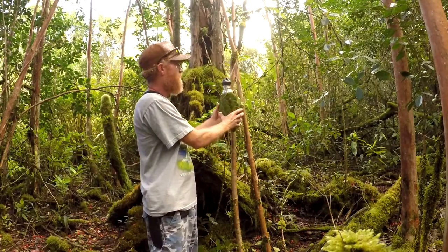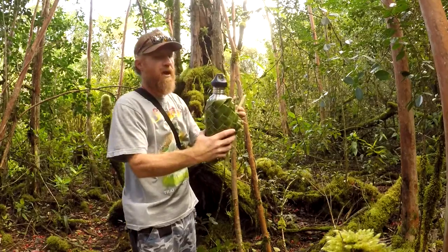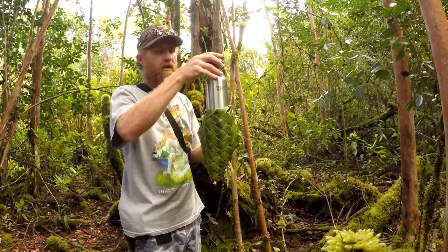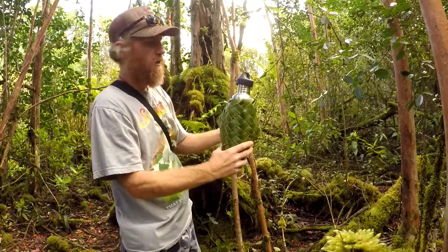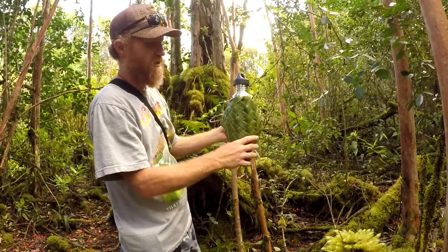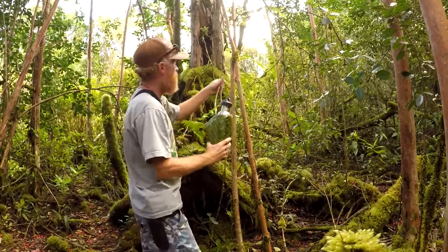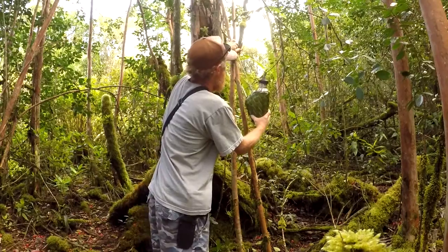I have a water container right here that I made a basket for real quick. I can boil water in it, store water, carry water, and use it as a fish trap. I just whipped that up out of a coconut frond.